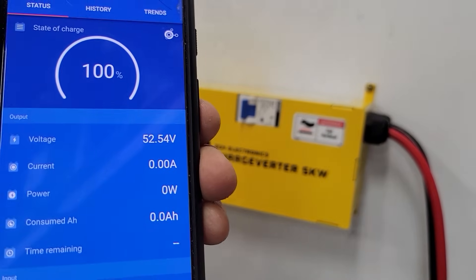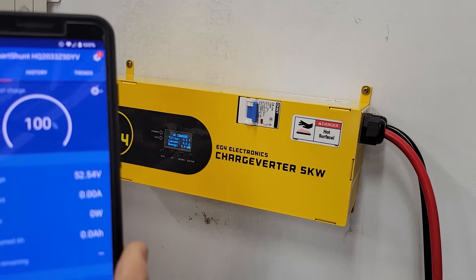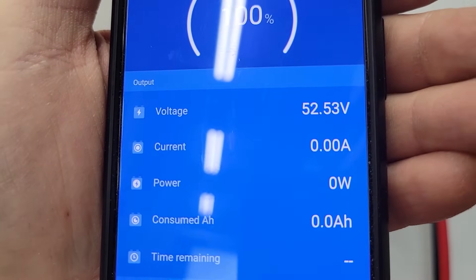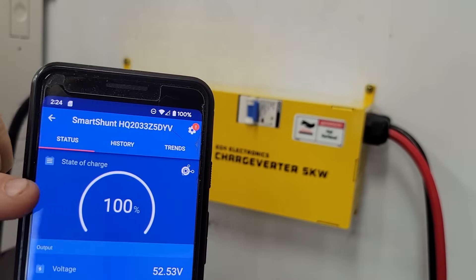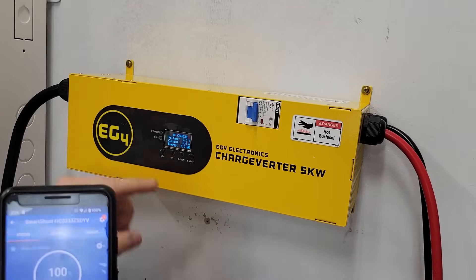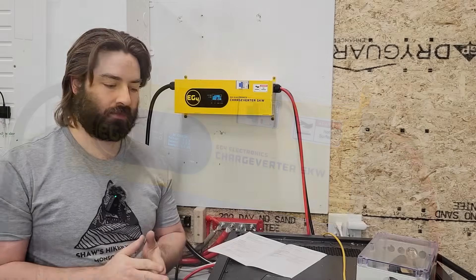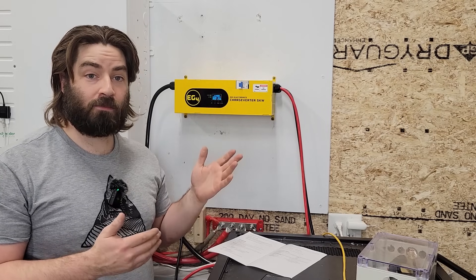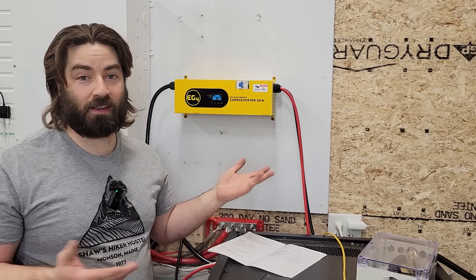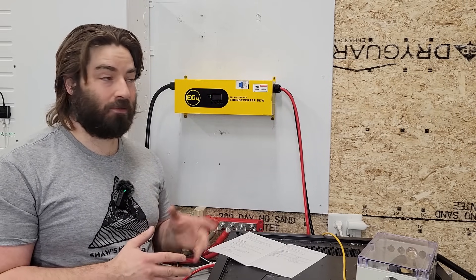We're going to use the Victron shunt with the app connected to the phone to measure what's going into and out of the battery. Everything else is off — the only thing we're measuring is this charger. Right now we're showing zero watts. Let's turn the circuit breaker on — the screen just lit up. It's consuming something, but it must be so small it's not even showing up. We'll round that up to say one watt in idle.